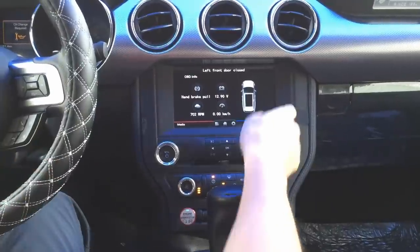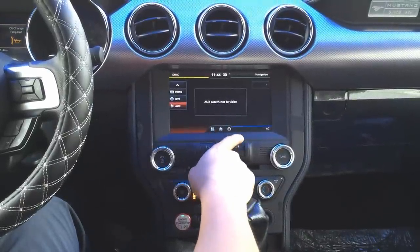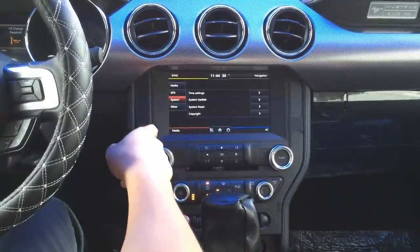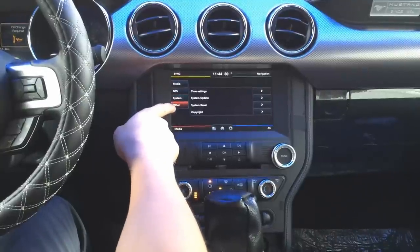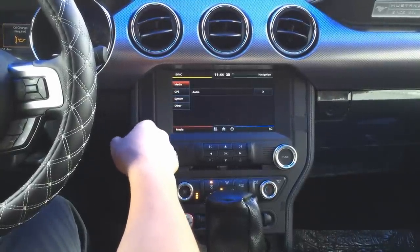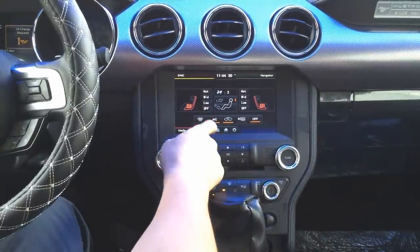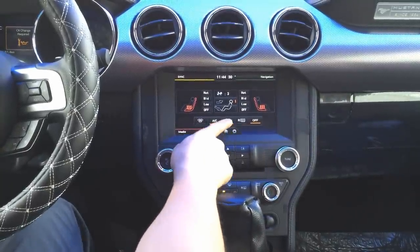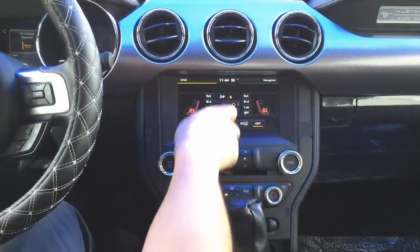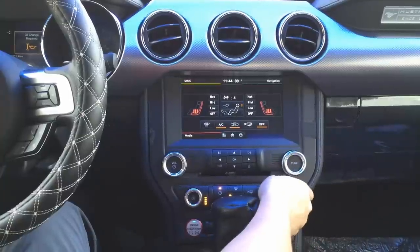If you close the door it will update. When you go to the settings, you have multiple setting options. This unit also supports connecting aftermarket cameras. You can see your AC status here and even control it by touch — all the AC status is shown on screen.